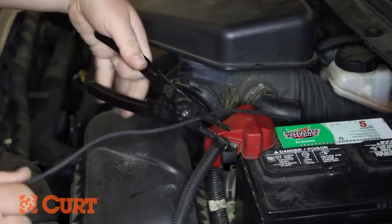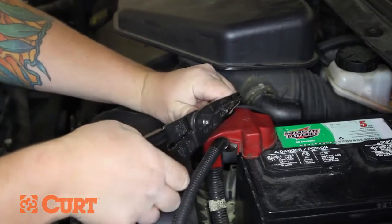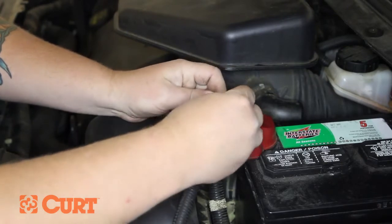Once you have reached the battery, trim any excess from the power wire. Strip the trimmed end of the power wire, twisting the exposed wire. Crimp a yellow butt connector to the power wire.